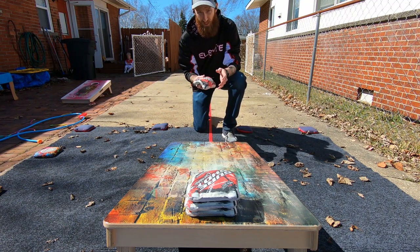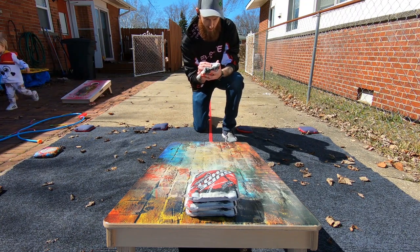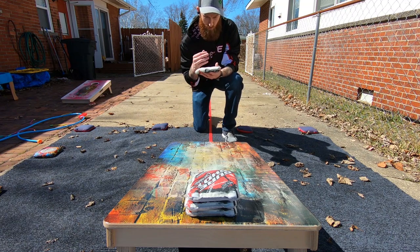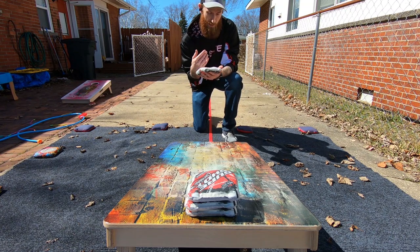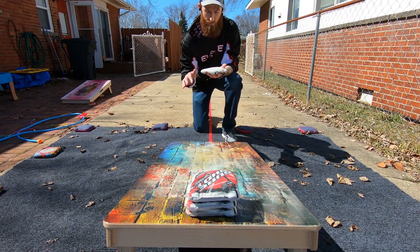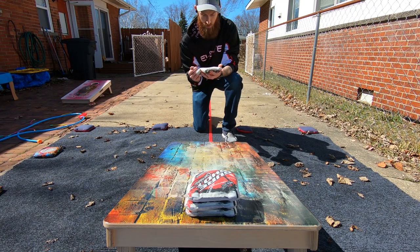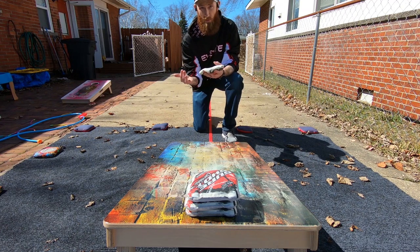Break-in method: Mike kind of sent them to me pre-broke in a little bit. He messed with the carpet a little bit — don't exactly know what he did. But then I wrinkle guard washed them with detergent and towels like I always do. I tumbled them quite a bit and I've thrown them quite a bit, so that's why they're fuzzy. They're pretty fuzzy, which is what you want out of carpet — that's when it starts to play the way you want it to.